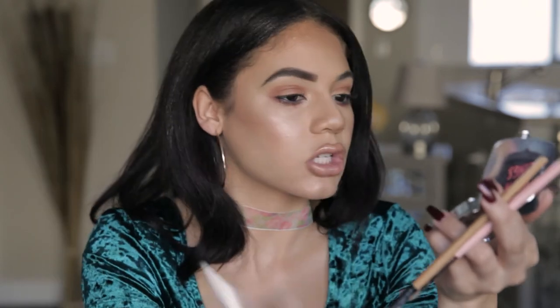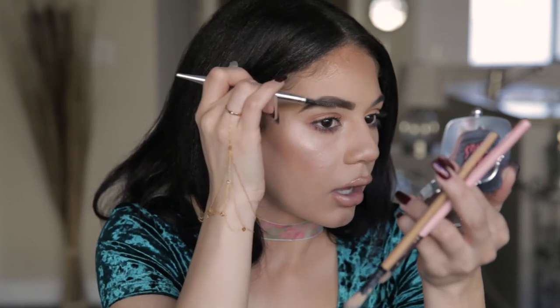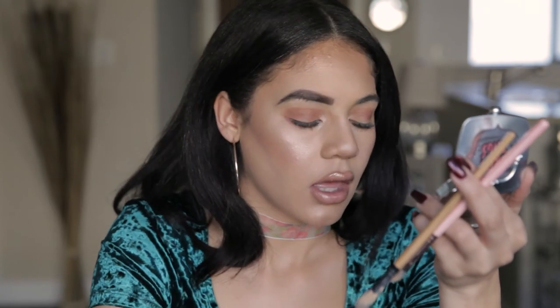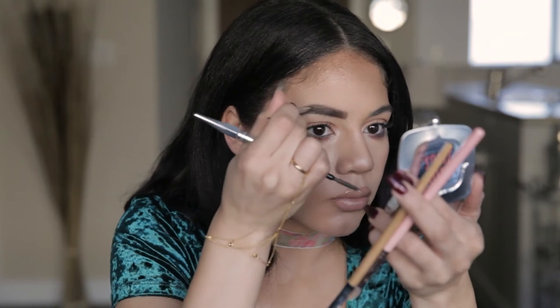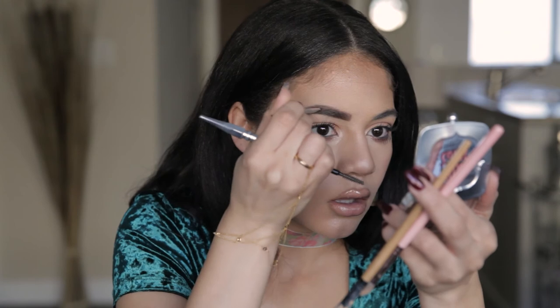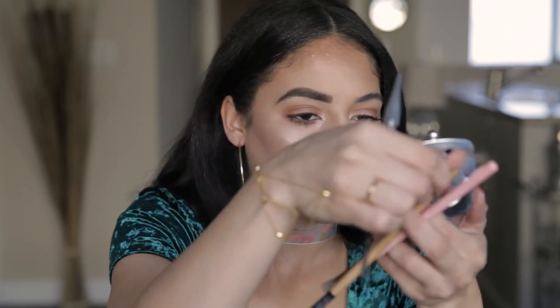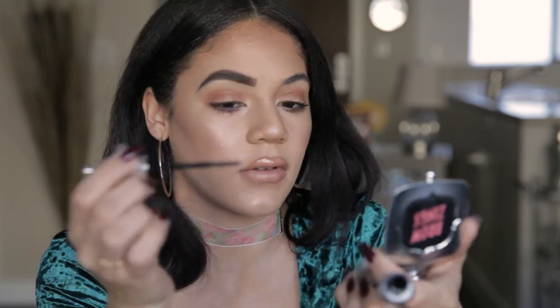I'm just going to make sure that the product is on every single hair. I don't want a hair to move out of place and have empty space — I don't want to see skin. So I'm just going to brush it down a little bit before I put my gel and just get in there. I'm going to take my 24-hour brow setter and set everything.